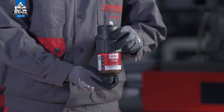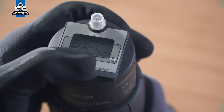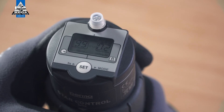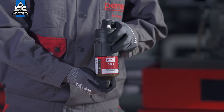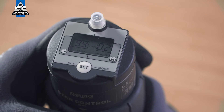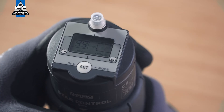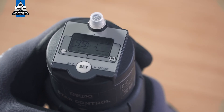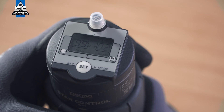Now define the desired discharge amount per impulse. The digits 00 flash in the right-hand field on the display screen. You can define the discharge amount in cubic centimeters per impulse by pressing the SET button repeatedly. For example, if you press the SET button twice, you are defining a discharge amount of 0.2 cubic centimeters per impulse. While defining the discharge amount, you can see the number of remaining impulses in the left-hand field. Wait for three seconds; the PERMA-STAR control applies and saves your selection automatically.